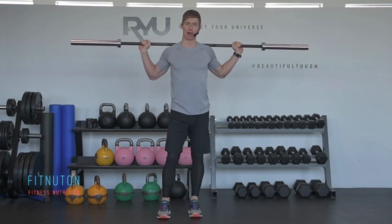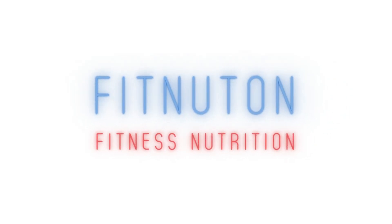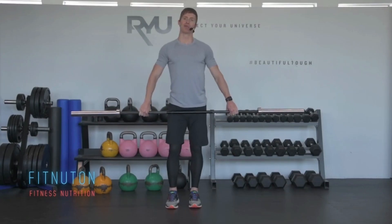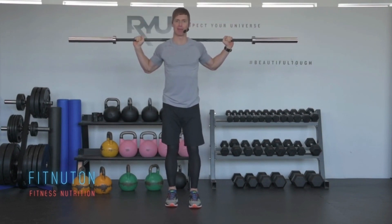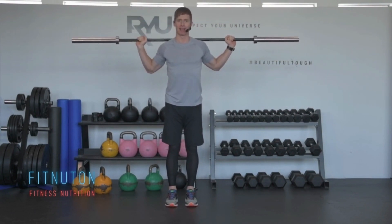I'm going to show you a move called a static lunge with the barbell. I'm going to put the barbell on my shoulders — you can step under your squat rack and get set up.